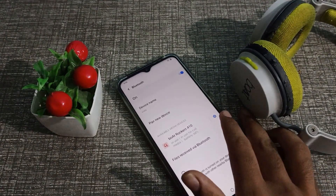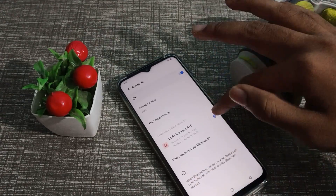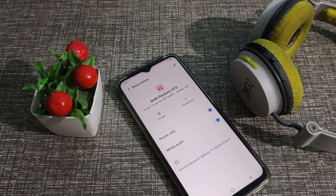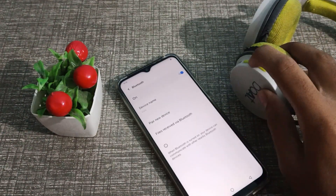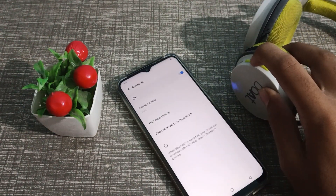We will unpair it. Click on the settings option next to the device, then click on the disconnect option. The headphone will now be unpaired from your phone.